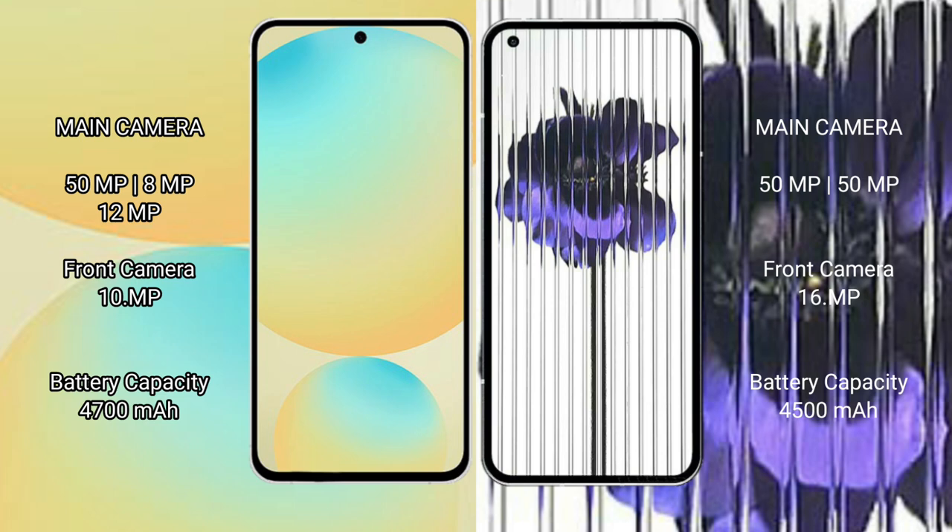The Samsung Galaxy S24 FE comes with a 4,700mAh battery with 25W fast charging support. The Nothing Phone 1 comes with a 4,500mAh battery with 33W fast charging support.